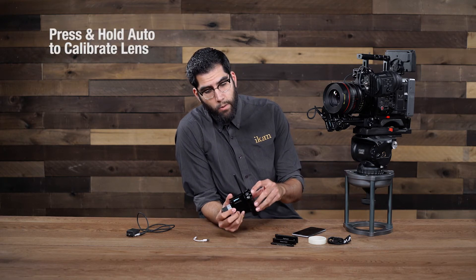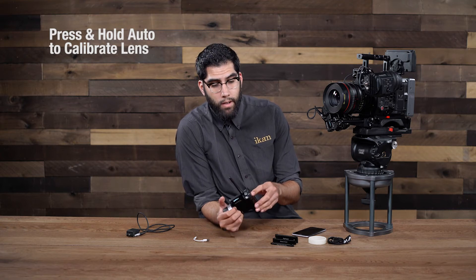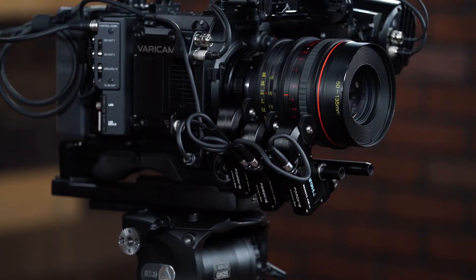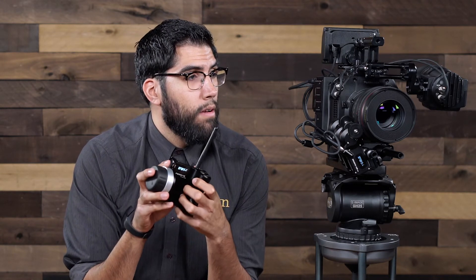Next we have to calibrate the motors to the lens to get our controller to work. To do that we press and hold the auto button located on top of the controller, and let the motors calibrate the lens. After just a couple of seconds we're done — the controller is now ready and operational, and we're ready to pull focus.